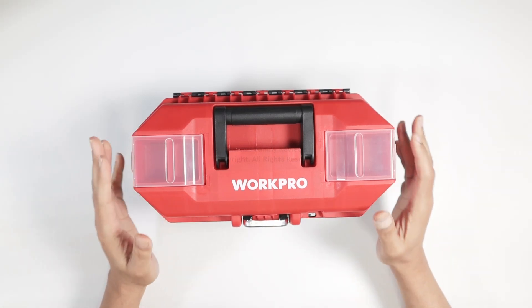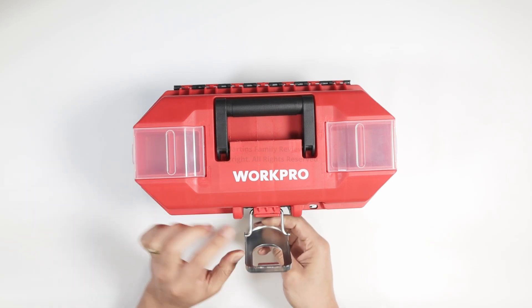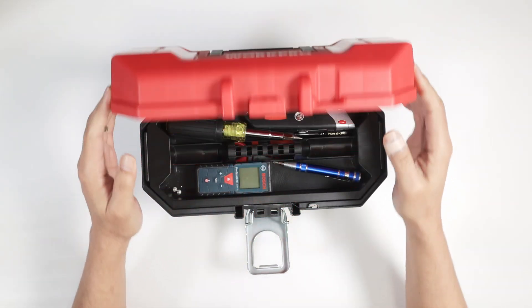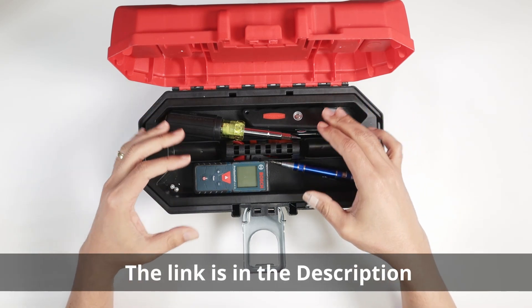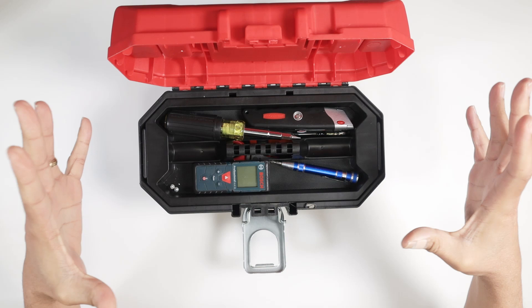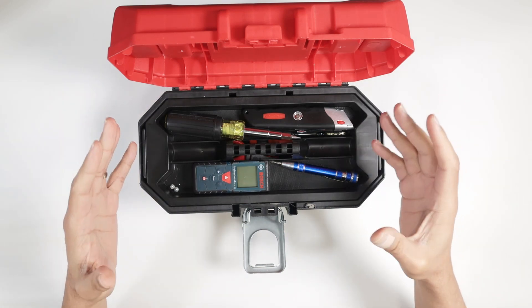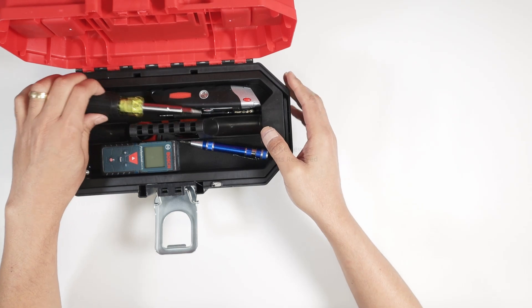Hello guys, let's talk today about this Work Pro. This is a toolbox I got from Amazon. As you can see, it's pretty small and it's pretty useful. I have a lot of tools that I put here, but not that much. If I don't want to have like a big box to carry everything, I just use this small box. So let me show how I'm using it.